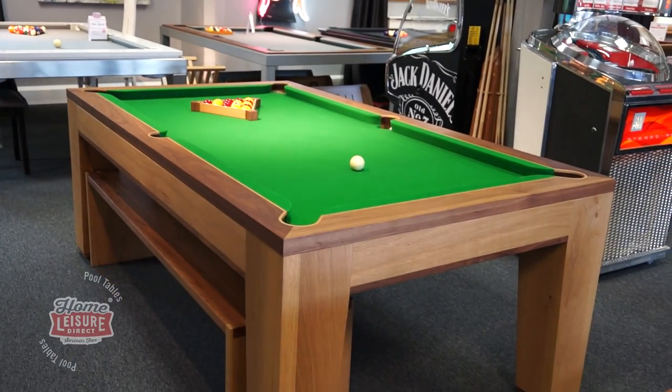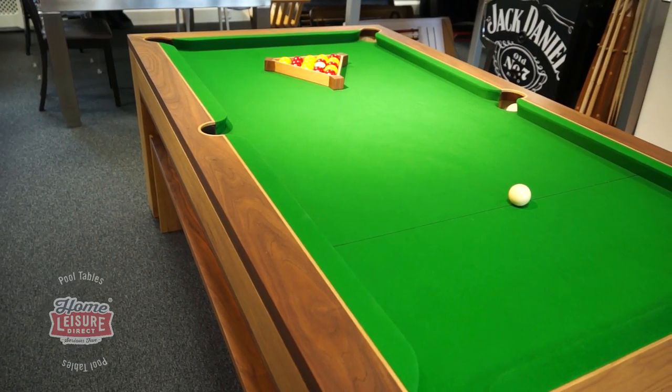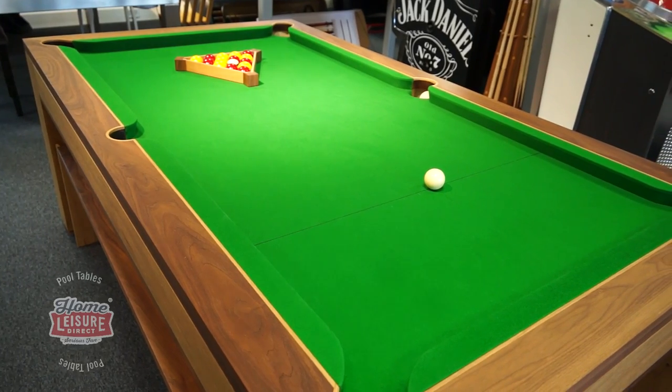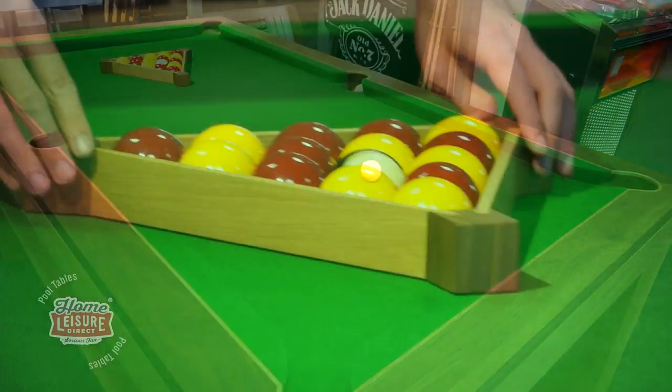This is the Spartan by Designer Billiards. It's a stunning luxury table and is one of the most solidly built tables in our showrooms. It was designed and made right here in the United Kingdom by Designer Billiards, a group passionate about creating pool tables with no compromise.